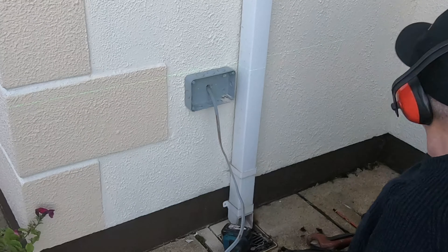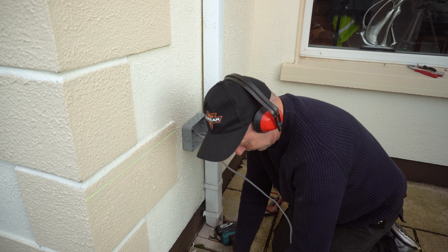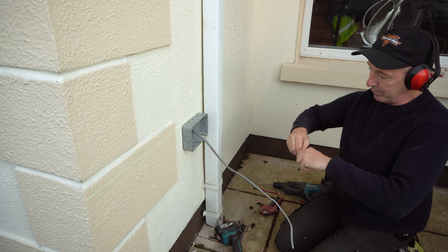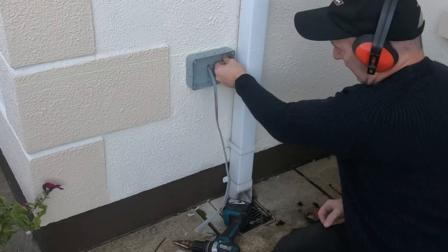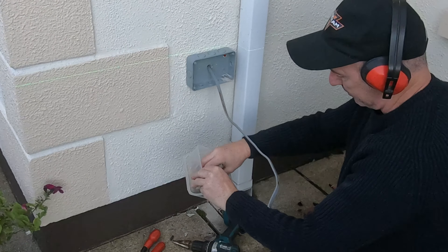Now these are solid concrete blocks. I'm looking around for my plugs. Red plug — straight through everything and in.